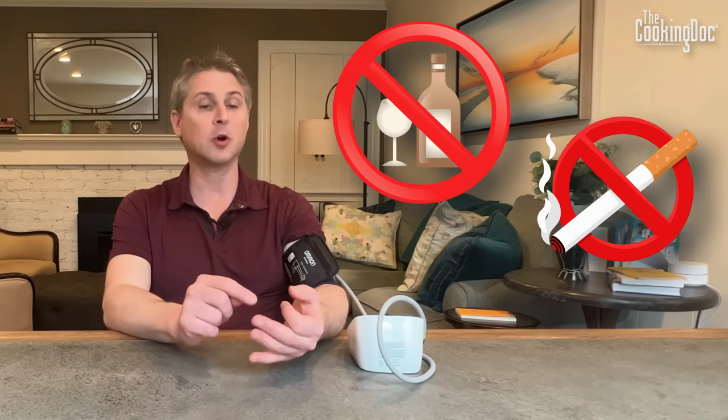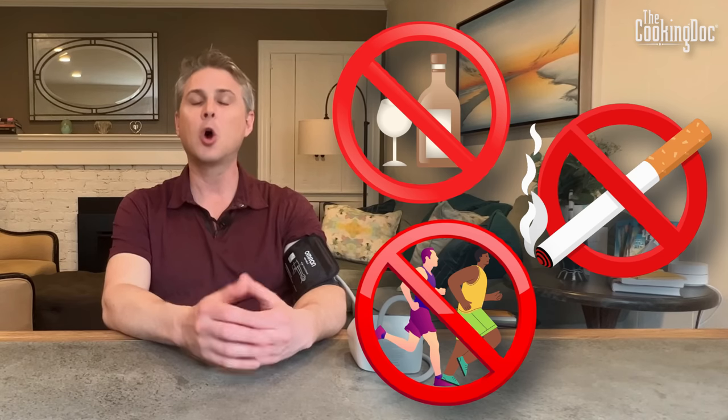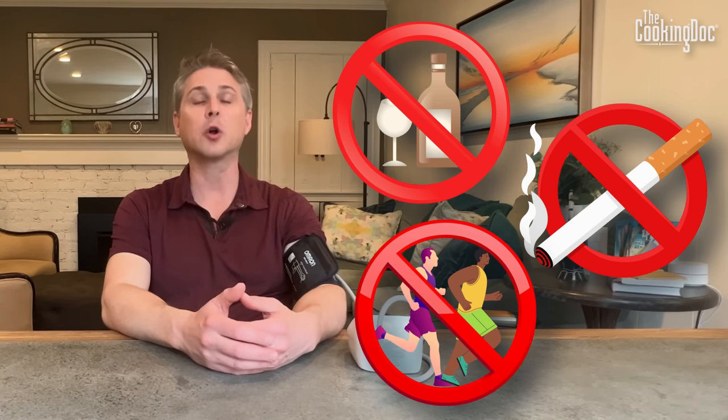Other things to know about checking your blood pressure at home: it's best if you don't have any alcohol, tobacco, or vigorous exercise within about 30 minutes of checking your blood pressure, as all those things can make the blood pressure go higher.